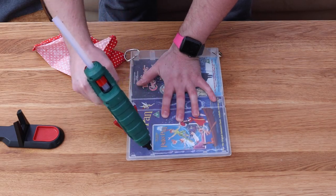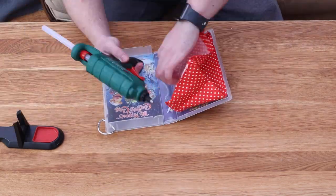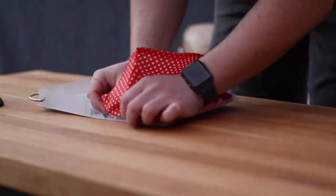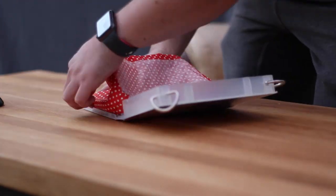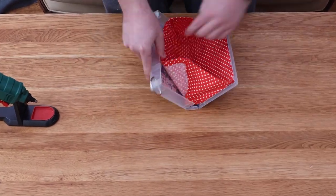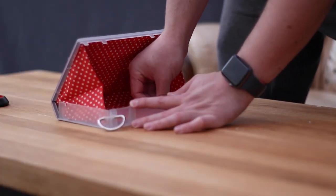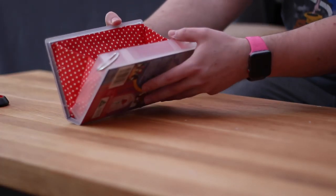Now we've got that sorted we can glue it into the case. You could use a few different glue options — maybe spray adhesive or super glue — but I opted to use hot glue. I chose hot glue because it's semi-permanent but also quite strong. If I want to remove the bag insert later I could do so; it may rip the fabric but it should keep the case intact, so I could always change the fabric for a different design or colour later. I added some beads of glue around the edge and some dabs in the middle, started adding the bag liner, and just took my time double-checking that the case was closing okay and everything was lining up.